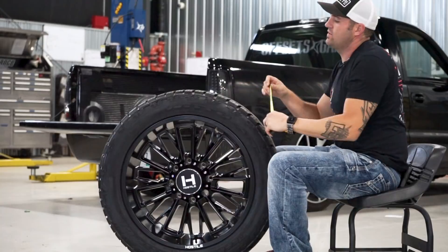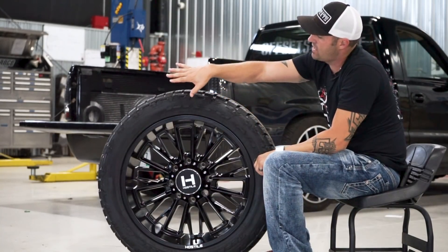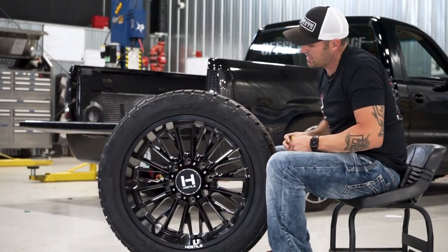So 33 12 1/2 is nothing new and a 22 is nothing new. But we haven't really shown how it matches up when you have a 22 10-wide with a 33 12 1/2 all-terrain. And that's kind of the biggest difference here.